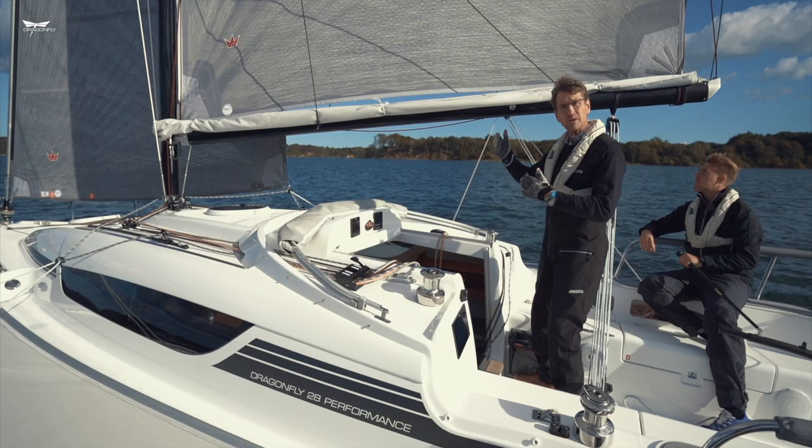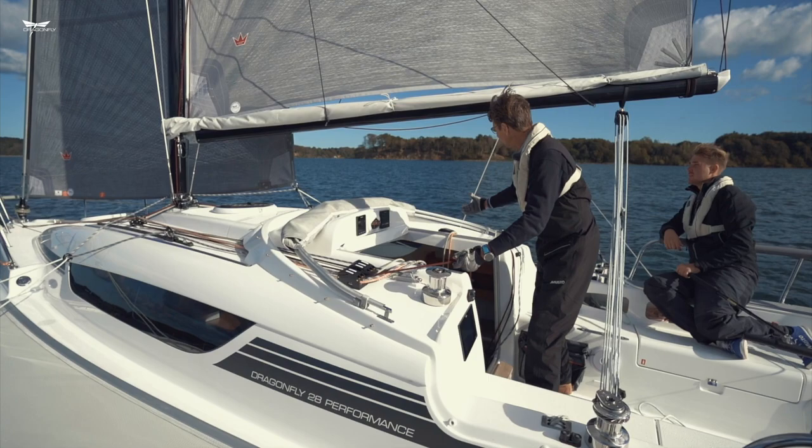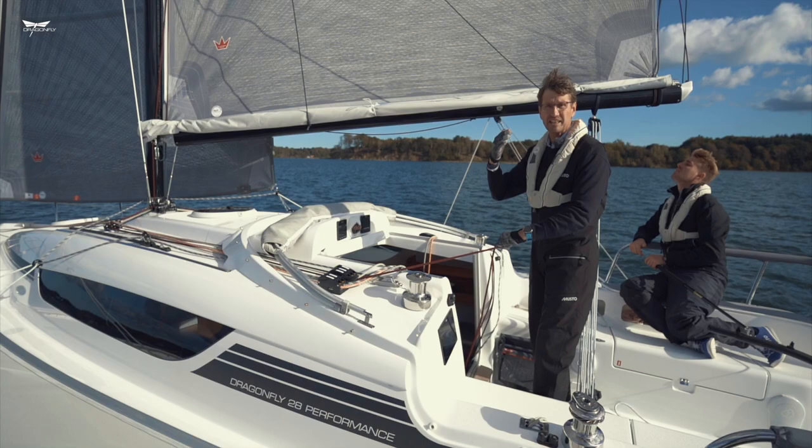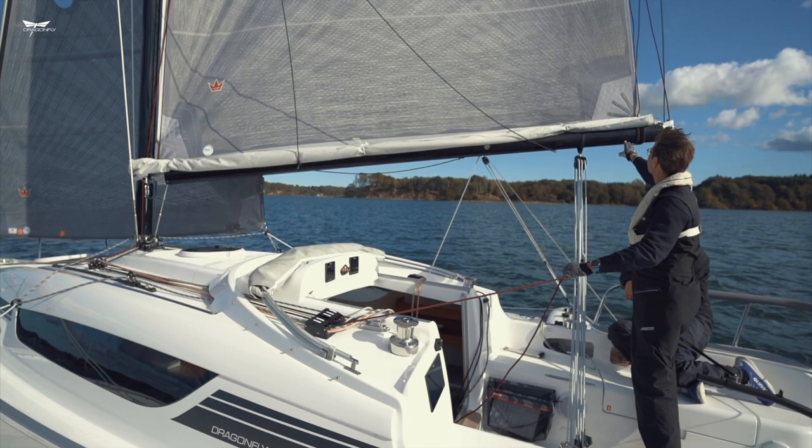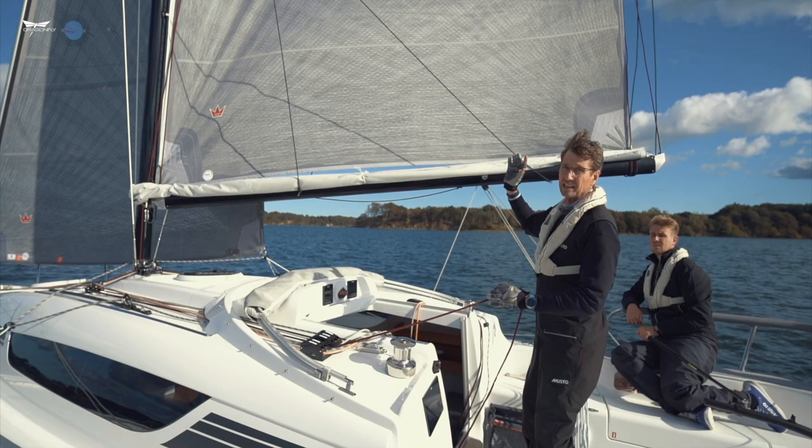We continue with the genoa. Then we have reef one here and reef two over here. Both reef lines are designed with a single-line reefing system. This red line goes up to the sail, goes down inside the boom, comes out in the back, and is fastened here at the end of the mainsail. So it's a continuous single-line reefing system.